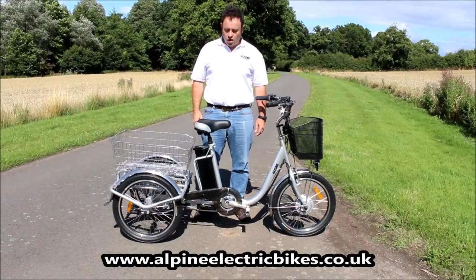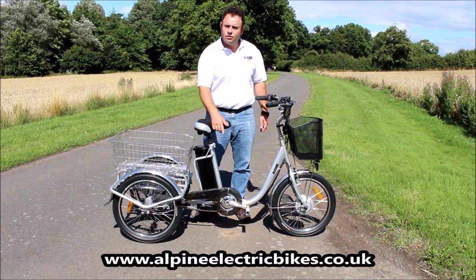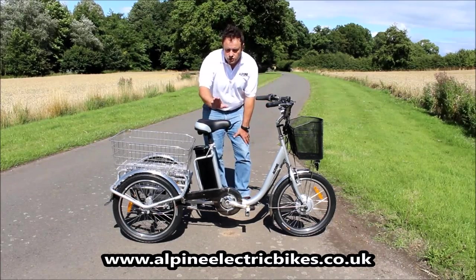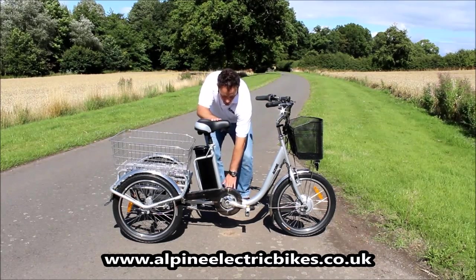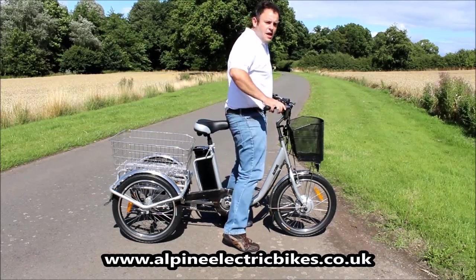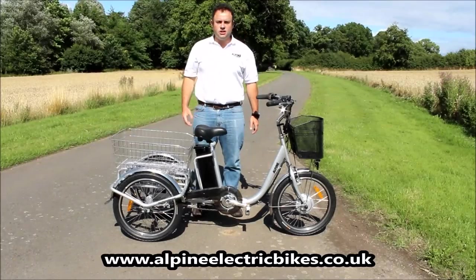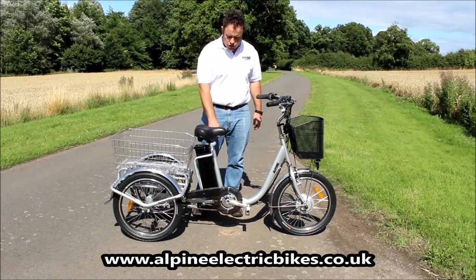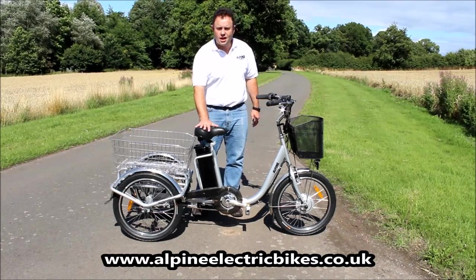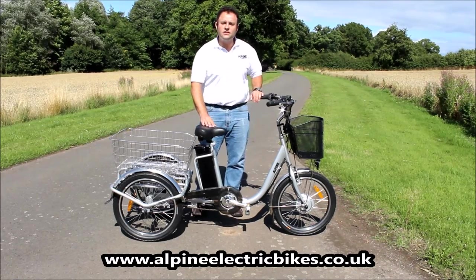All Alpine Electric trikes come with a suspension seat post, and the dimension from the top of the seat to the ground is 85 centimeters — that's 33 and a half inches — so you can measure yourself and determine whether you can sit on the seat at that height. If the suspension seat post height is too high for you, you could source your own seat post without suspension. As you can see, this one is slightly lower and measures 79 centimeters from the ground to the top of the seat post — that's 31 inches.